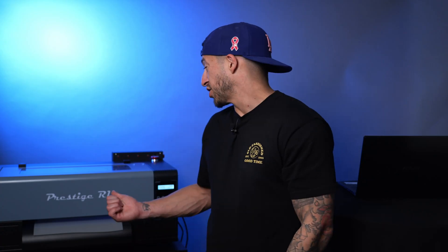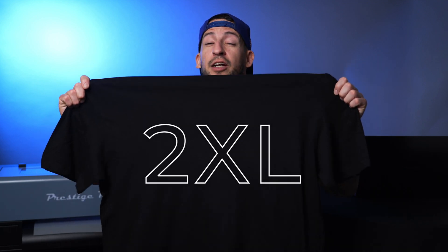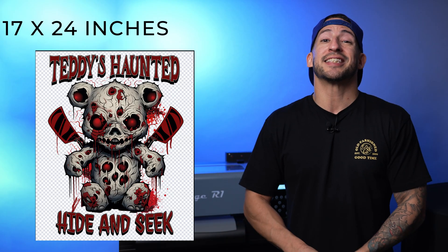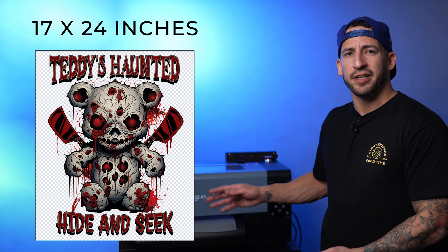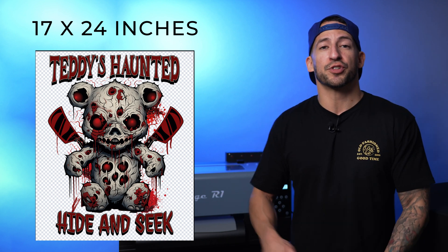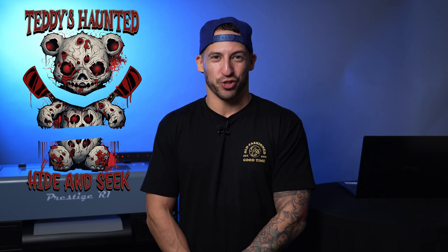We already mentioned the Prestige R1 is a 13-inch direct-to-film printer, but what we have here today is a men's 2XL t-shirt and a graphic we want to print measuring in at 17 by 24 inches. By using Photoshop and breaking up this spooky design into segments, we're able to print them out individually and piece them together. Let's go ahead and fire up Photoshop.